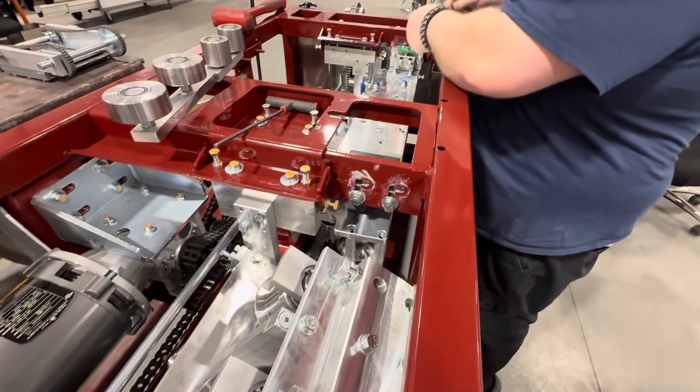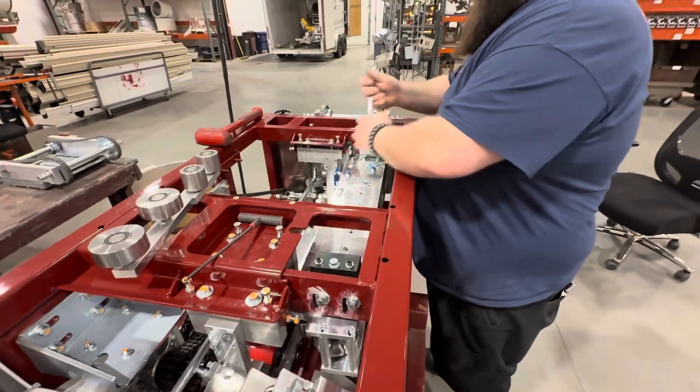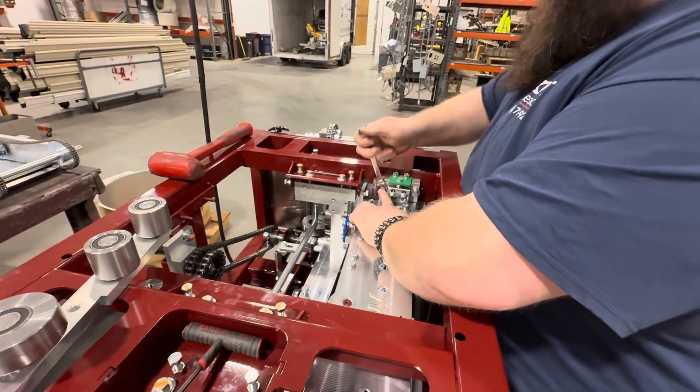He's gonna loosen up. I like how it has a lot of space here. Yep, he's gonna lift that into position and tighten it back down.